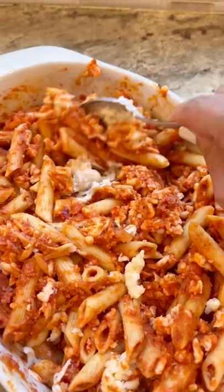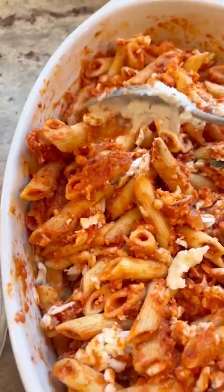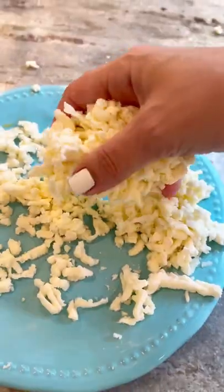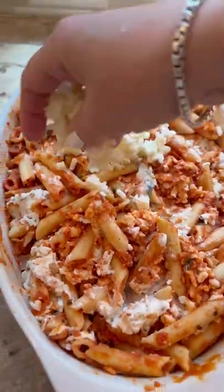Now I'm just gonna kind of push the pasta to the side, put some cheese in there and then cover it back up. Don't think too hard about placement — just make these little pockets and put the pasta right back on top of it. If it kind of looks like a sloppy mess at this point, it's not a big deal because we're gonna cover it with more cheese and bake it.